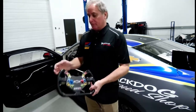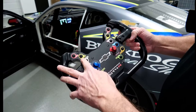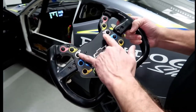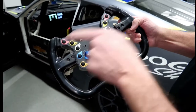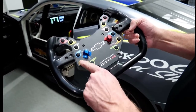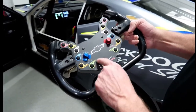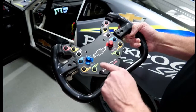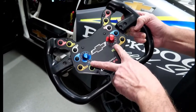On the front of the steering wheel you can see where the radio button is, drink button, pit lane speed, flashing your headlights for traffic, firing up the engine, stopping the engine, left and right blinkers for the car, neutral for the gearbox, reverse for the gearbox. The alarm is for resetting the dash, line lock is inoperative in this car. Traction control and the dimmer switches for the dash are all adjustable on the fly by the driver.